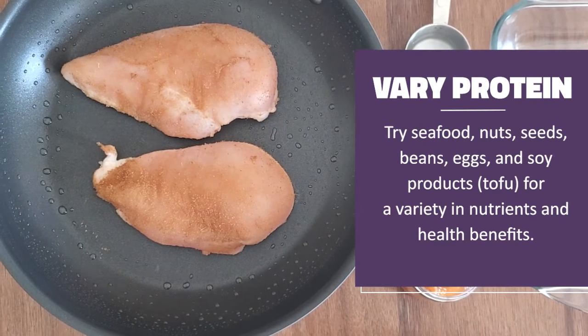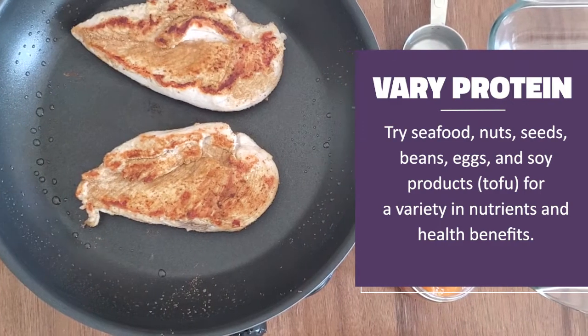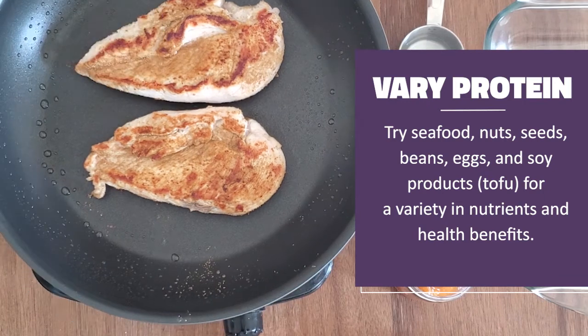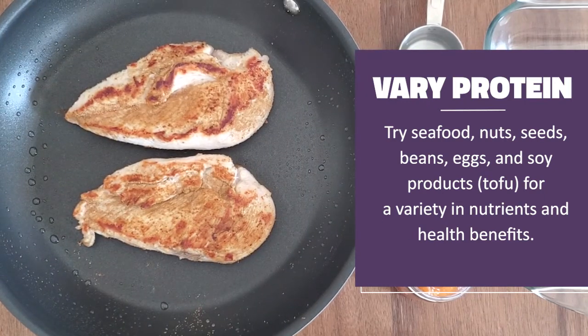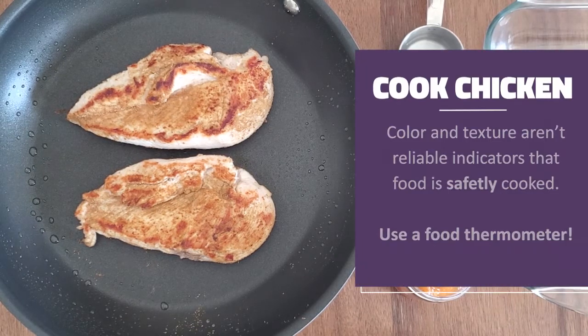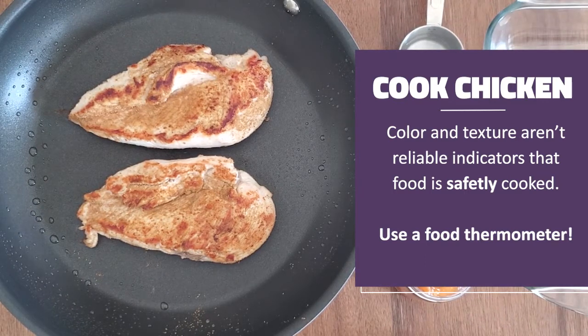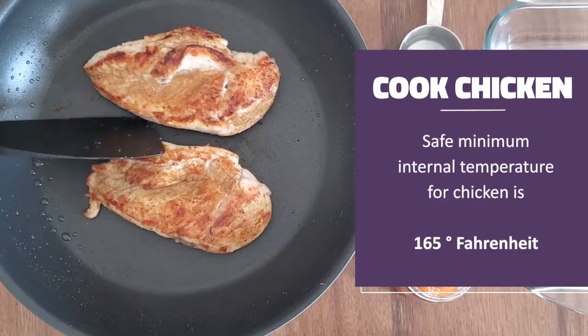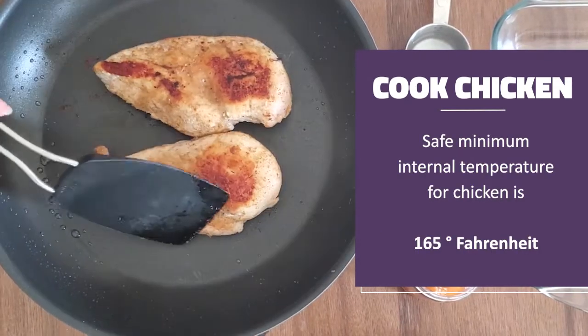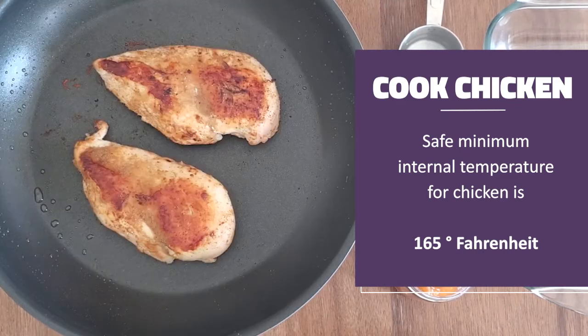Other proteins like seafood, nuts, seeds, and beans can offer us healthy fats and other important nutrients. That's why it's good to get a variety. Looks like my chicken is almost cooked, but color and texture aren't always reliable indicators that food is safely cooked, so that's why we want to use our food thermometer. The safe minimum internal temperature for chicken to make sure all harmful bacteria is cooked away is 165 degrees Fahrenheit.